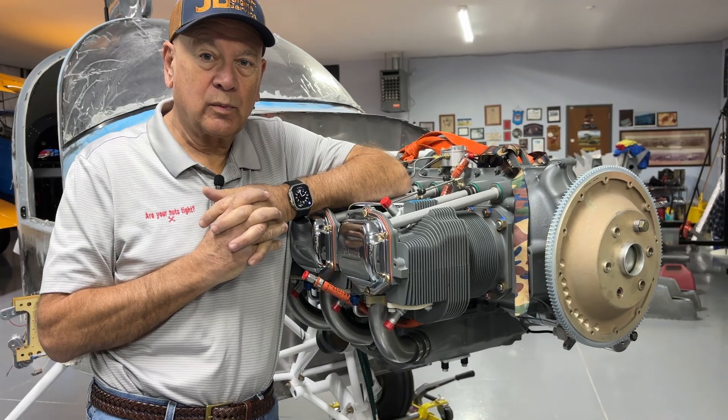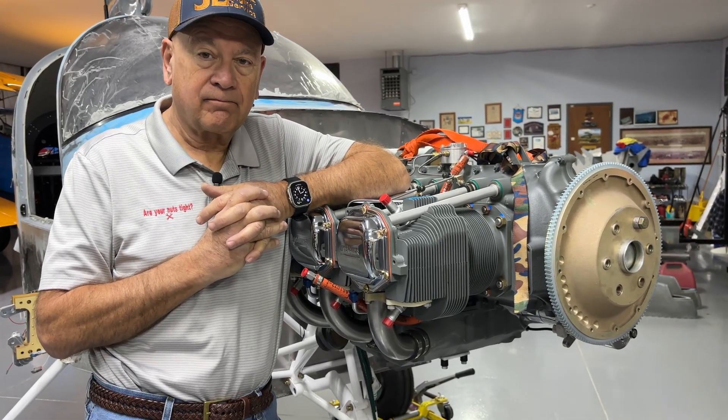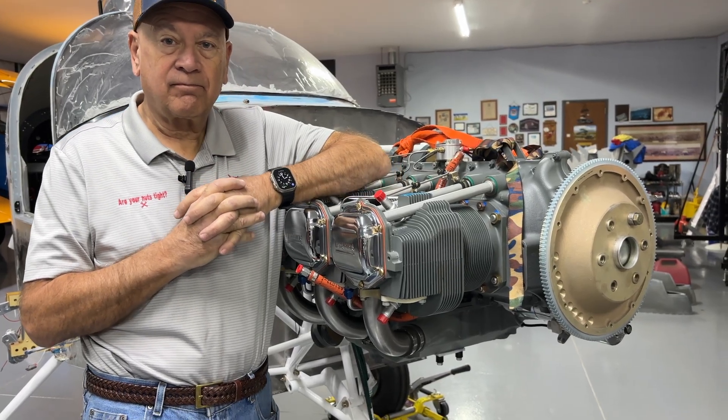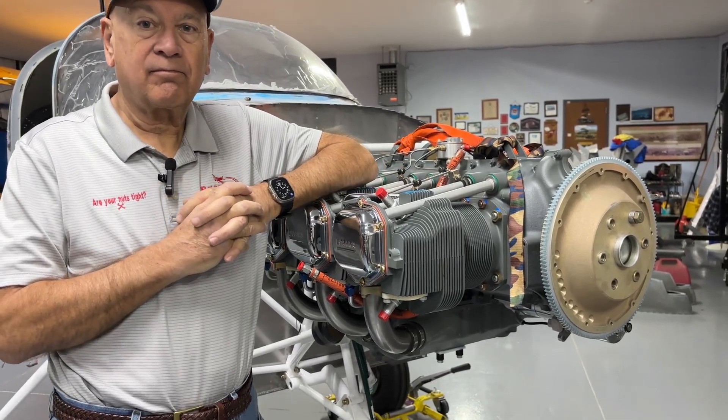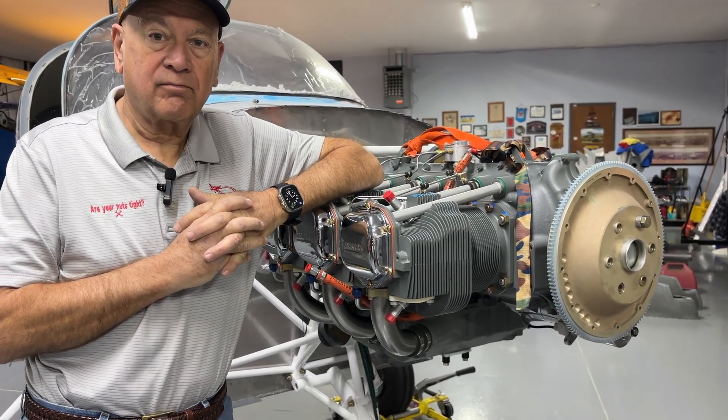During that time we also polished the intake and exhaust ports. We didn't take much material out — we just wanted to smooth any of the casting marks and do anything we could to maybe improve the airflow just a little bit.